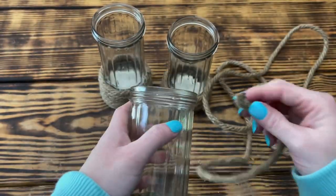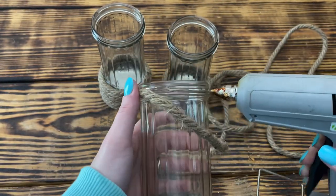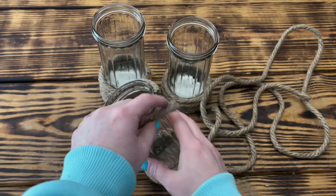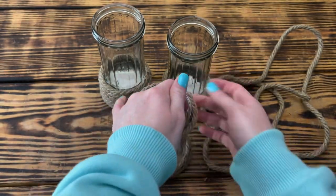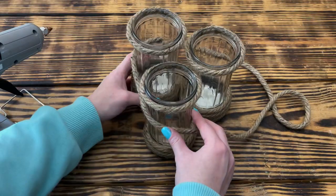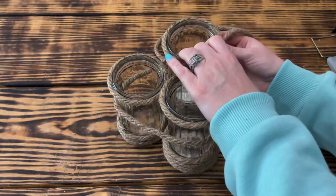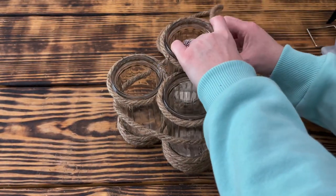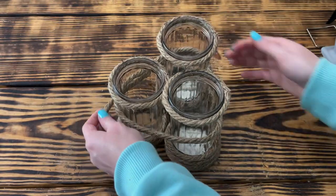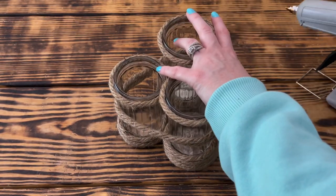Once I had the bottom of all three jars wrapped, I decided to wrap the nautical rope one time around the top of each jar to hide where the lids originally screwed on. I then placed the two taller jars in the back and the shortest jar in the front to resemble a set of piling pier posts. I took the leftover nautical rope and wrapped it around the middle of all three jars twice, using hot glue to tack it in place, then glued the two pieces of rope together. I used a total of three packs of nautical rope for this project.